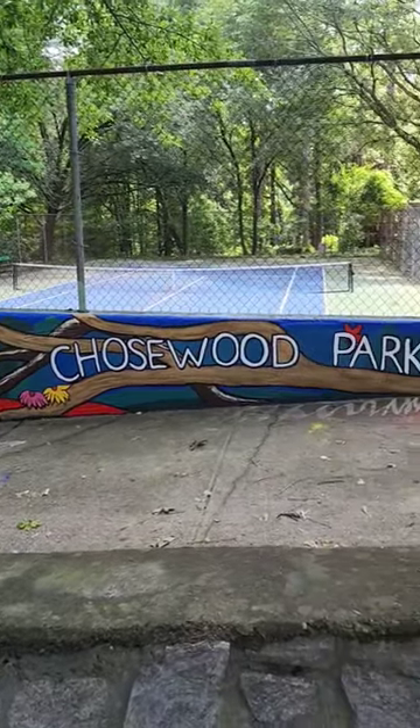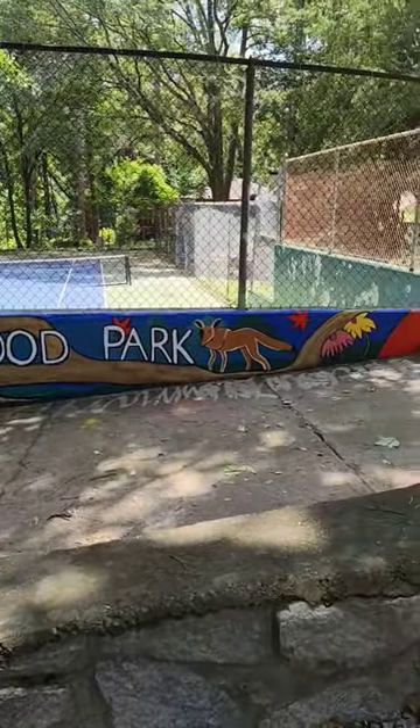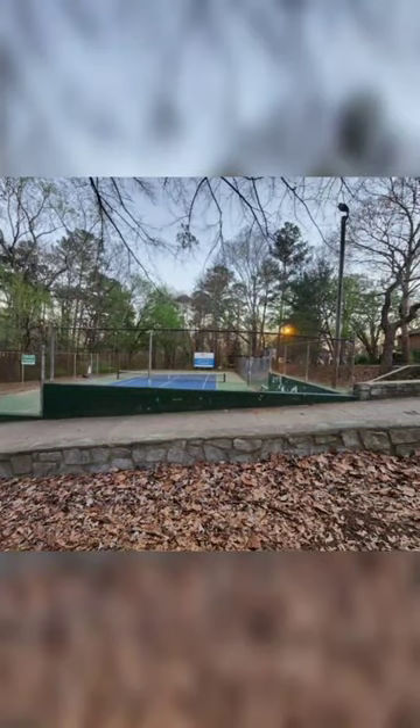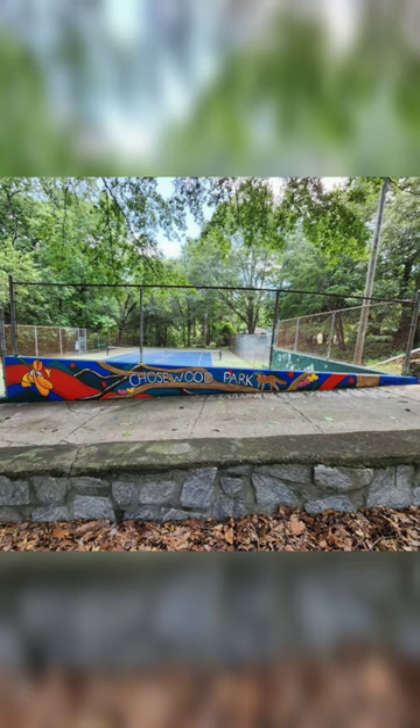Hey guys, I just completed this mural for Chosewood Park in Atlanta, and I'm going to go through the steps with you because I filmed it, so why not? This is the before picture, and this is the after picture — boom!